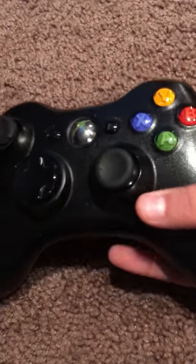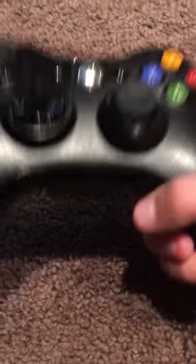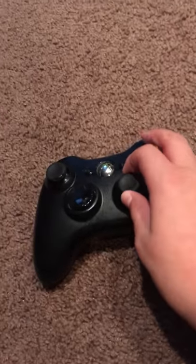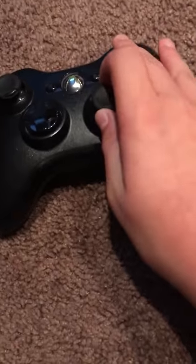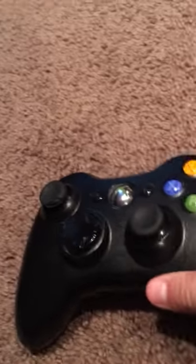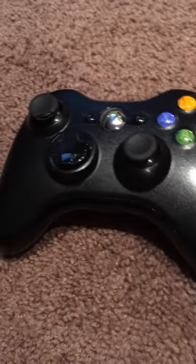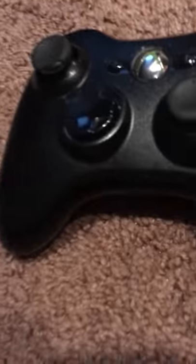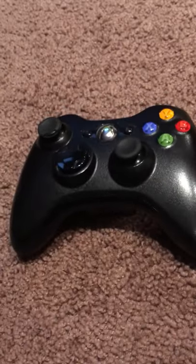This thing fits into your hands just so well. Microsoft definitely did us a favor by creating this thing, and then they made the Xbox One controller which was even better. Microsoft kind of did us a favor with the Xbox 360 controller.